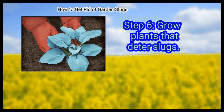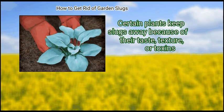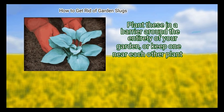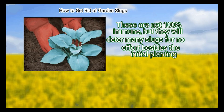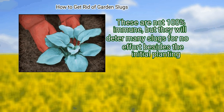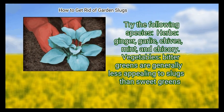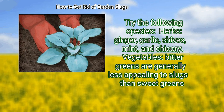Step 6: Grow plants that deter slugs. Certain plants keep slugs away because of their taste, texture, or toxins. Plant these in a barrier around the entirety of your garden, or keep one near each other plant. These are not 100% immune, but they will deter many slugs for no effort besides the initial planting. Try the following species — herbs: ginger, garlic, chives, mint, and chicory.